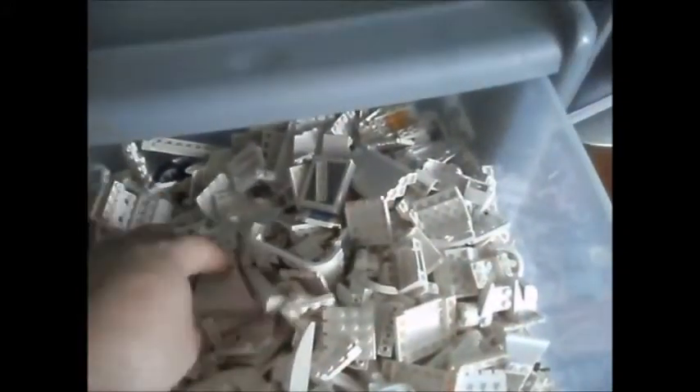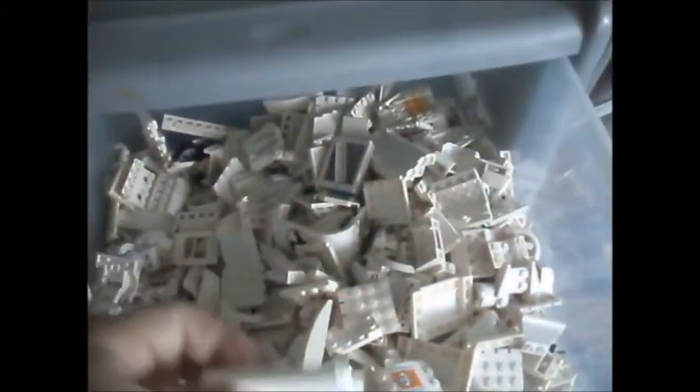In this drawer, all my white bits — white LEGO elements. Next one down is all my grey bits and elements. Anything grey, light grey, dark grey, all in that one.